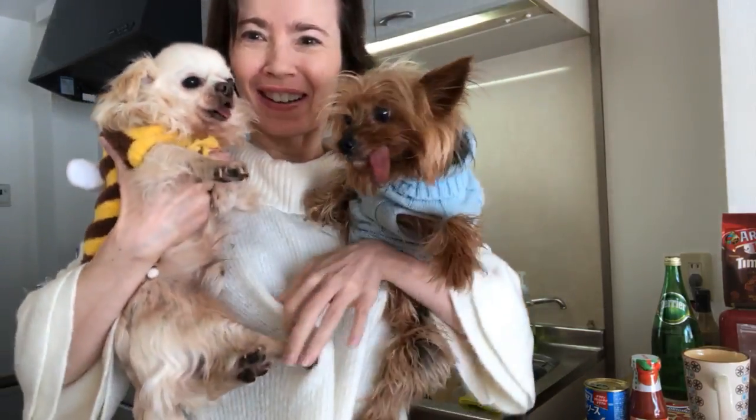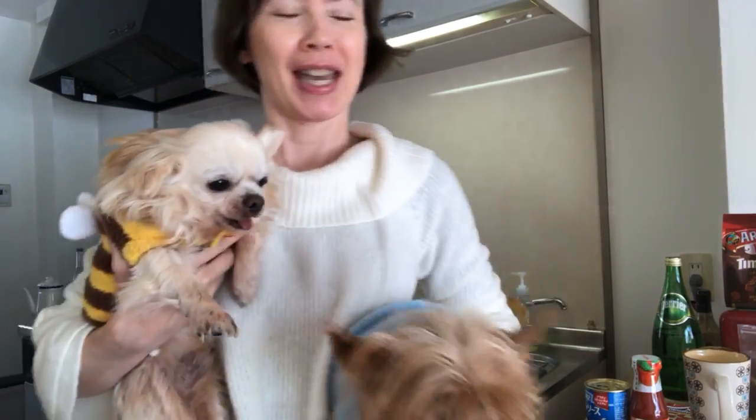Welcome to a new Cooking with the Babies day. Today I'm going to show you how I make my simple but delicious tofu gratin. I hope you like tofu because it's very good for the health, it can replace meat, and we use it a lot in Japan.